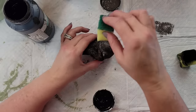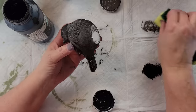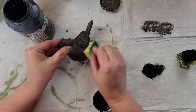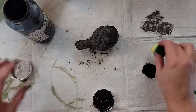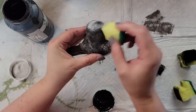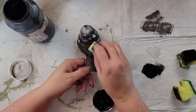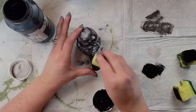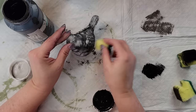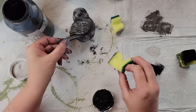Once I was happy with the sponging, I took Waverly's Silver Lining — I love that color, I don't know why I don't use it very much — and went over the elephant and black that I just sponged. You guys, this just makes it look like concrete, and I really love how this turns out. After the silver lining, I went over again with a little more black and a little more elephant just to get it right. You kind of have to look at it and ask: does it look like concrete, like something you'd see outside? Once it does, you stop.